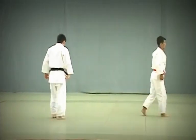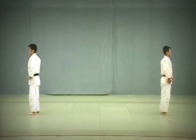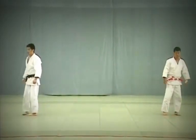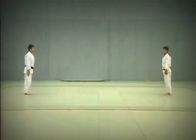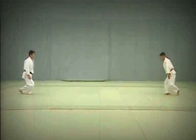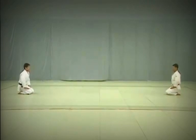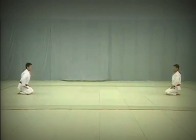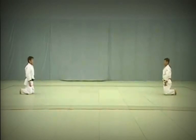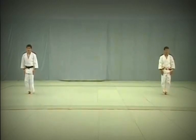After completing the series of 15 techniques, Tori and Uke return to their starting positions and adjust their judogi. They face each other in Shizen Hontai or the natural posture. In unison they start stepping back, starting with the right foot, and kneel to perform a seated bow. They then stand, turn to face Shomen and perform standing bows, then exit.